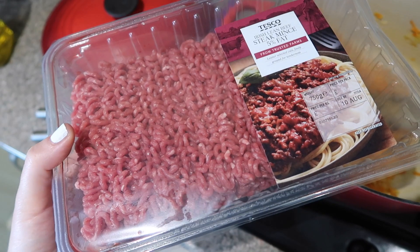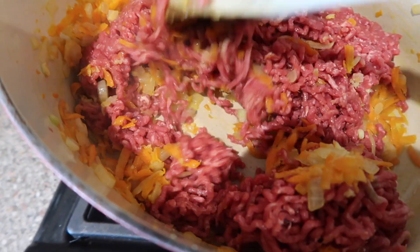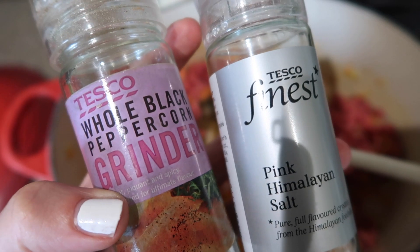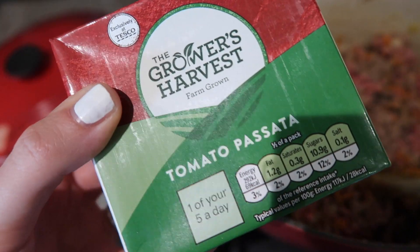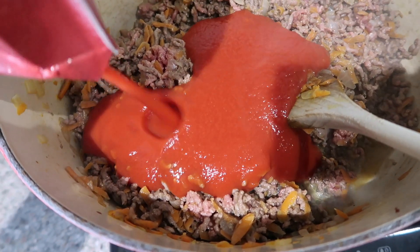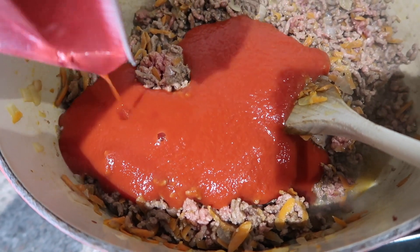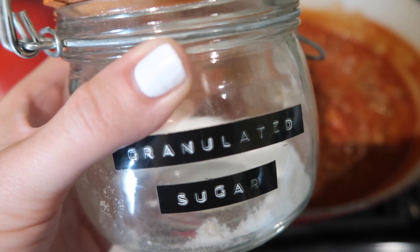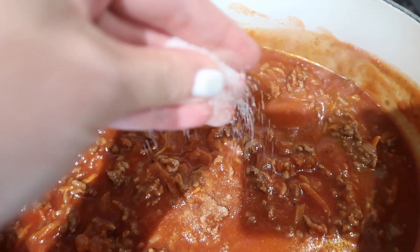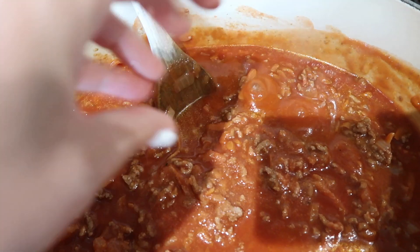At this point I add the minced beef and let it brown slightly, seasoning with sea salt and black pepper at the same time. Once the meat has browned, I add in the cartons of passata. I also add a pinch of sugar — I always add it to tomato-based sauces as it takes away some of the acidity and gives a nice flavour, so about a teaspoon of sugar.